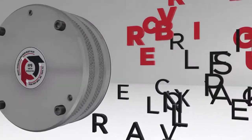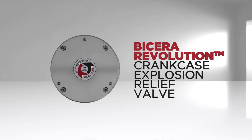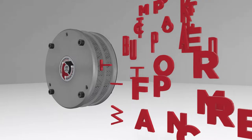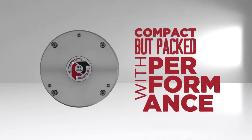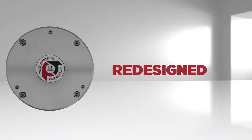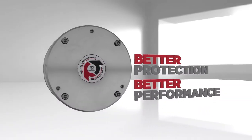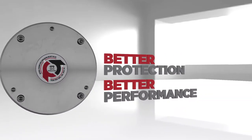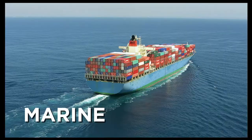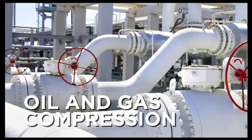From the original leading Bicera brand of explosion relief valves comes a new compact valve packed with performance — reimagined, redesigned, and revolutionized to better protect engines and personnel from the effects of crankcase explosions. Ideal applications include railroad, marine, oil and gas compression, and power generation.